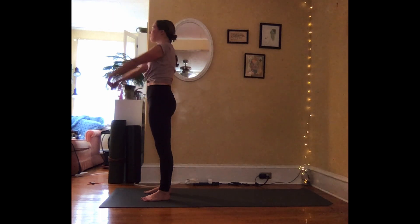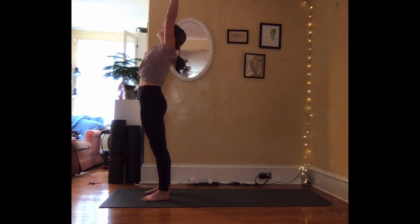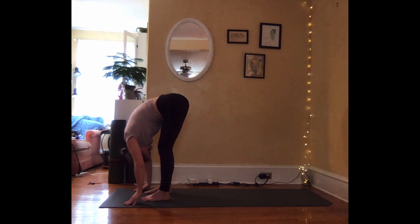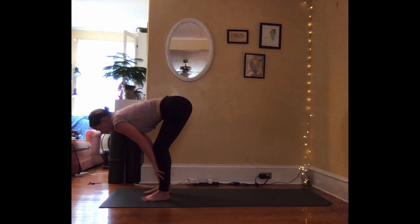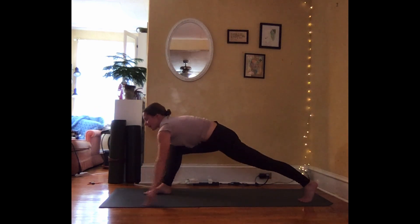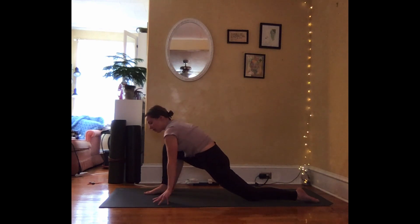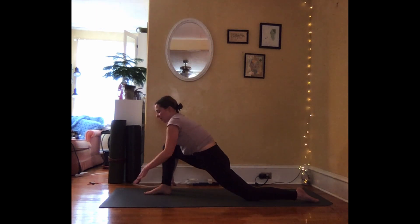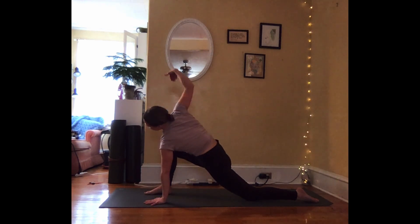Inhale, sweeping the arms forward and up. Maybe a gentle back bend. Exhale to fold. Inhale, halfway lift, flat back. Exhale, place the hands. Step the left foot back, left knee lowers. Fingertips ground on the earth. Draw the heart forward and up. Deep breath in. Exhale, plant the left hand down. Inhale, peel the right arm high — come into a twist.